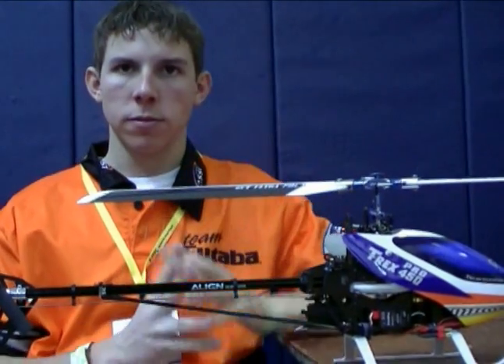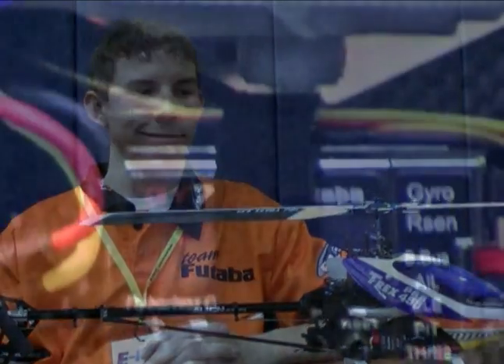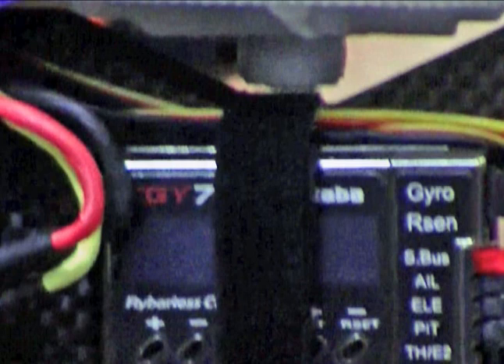Bobby is one of the early adopters of the CGY 750 flybarless system from Futaba. Tell us a little bit about the 750 — what you found that you like about it, and maybe what's different than some of the other flybarless systems out there?